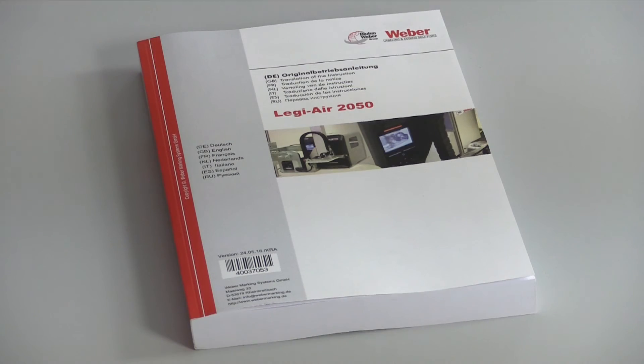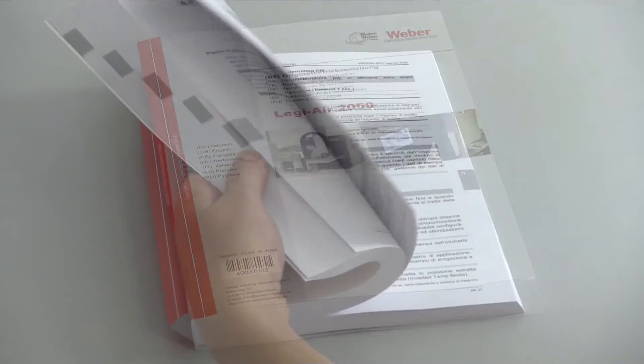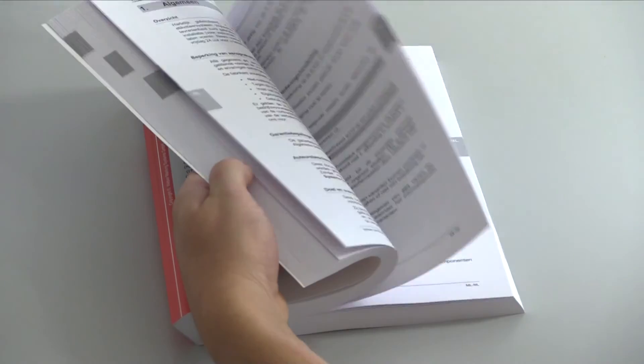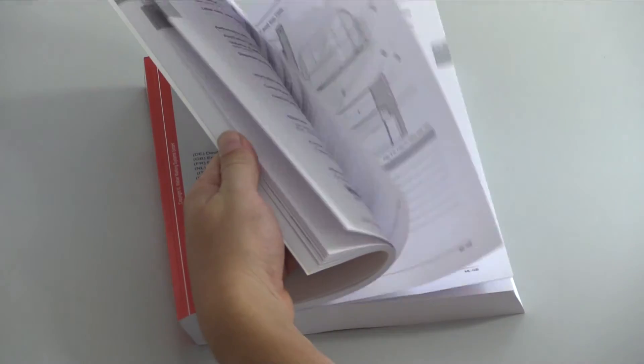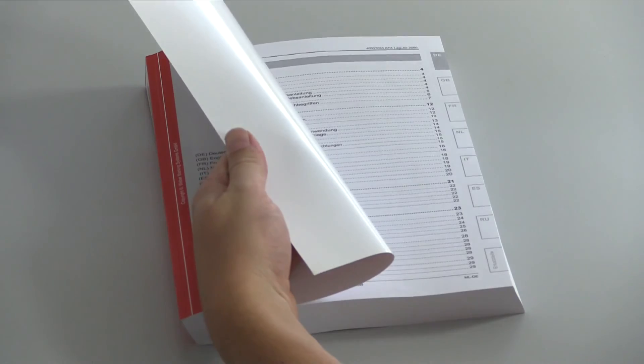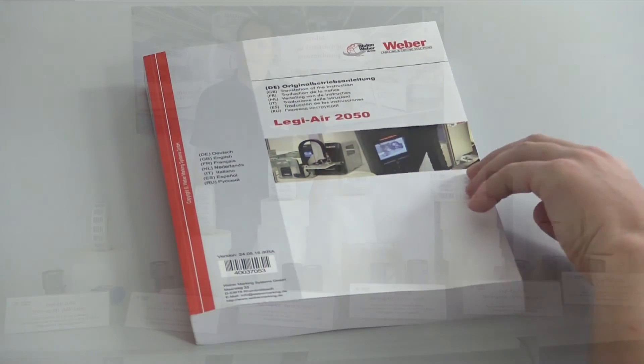Our machine supply contains a multilingual operator's manual. For the practical adjustments, we deliver a CD with video instructions. And if you have the necessity of a specialist, you can call for a specialist European-wide.